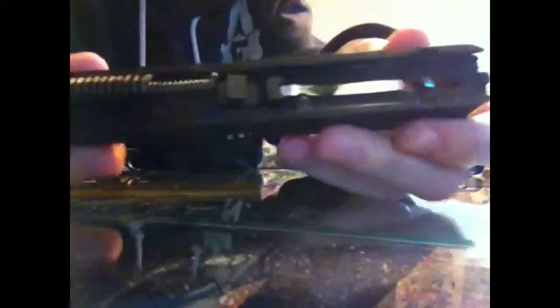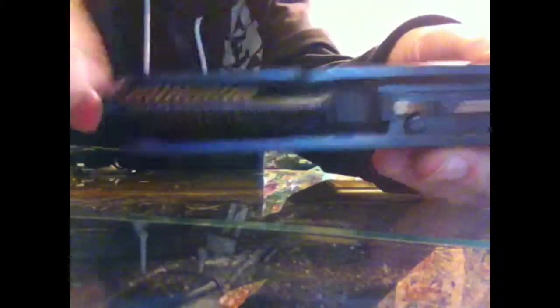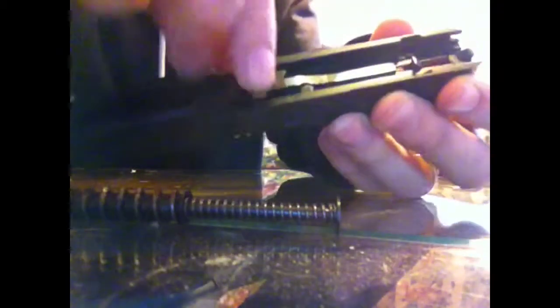Next, grab the spring on the front part — that's where the barrel is. Be careful because if you have a powerful spring it will fly out if you don't do it right. Pull it slightly back, tilt it up, and out comes your spring.